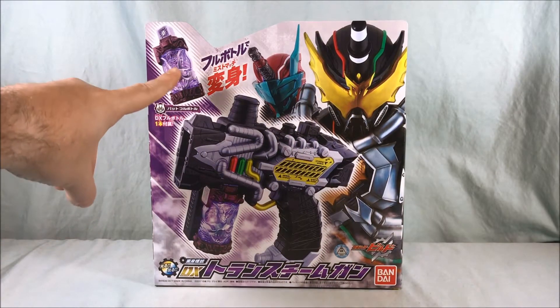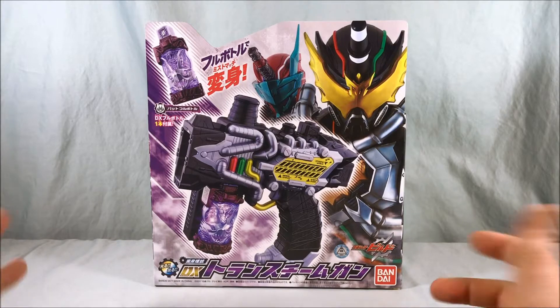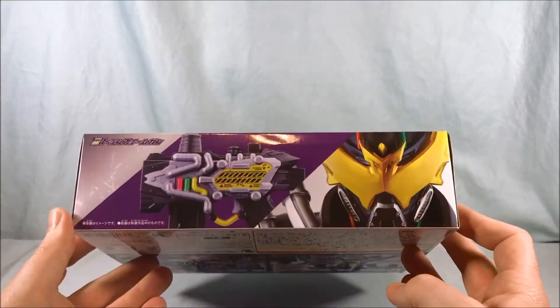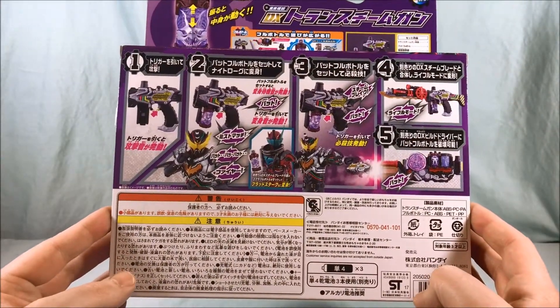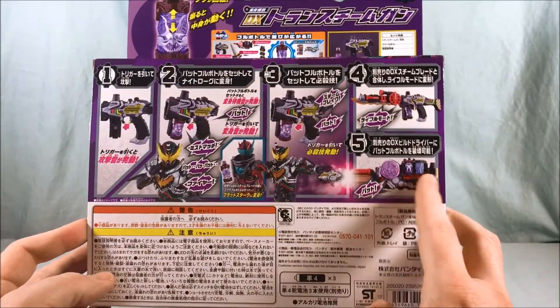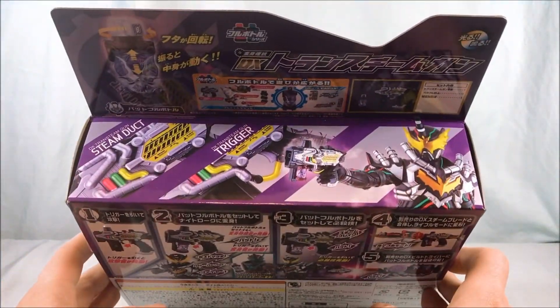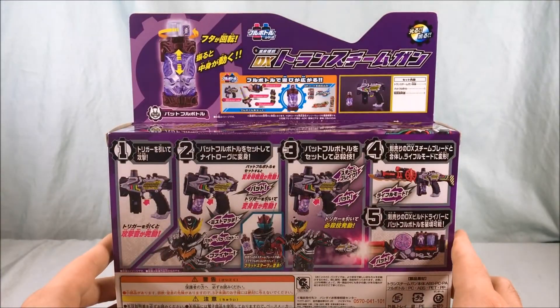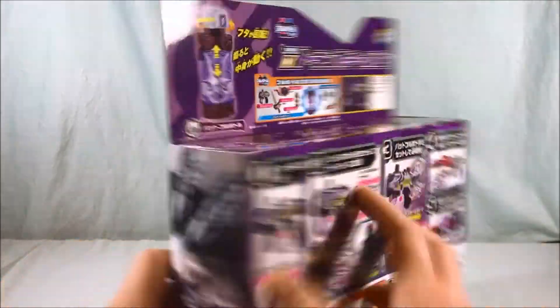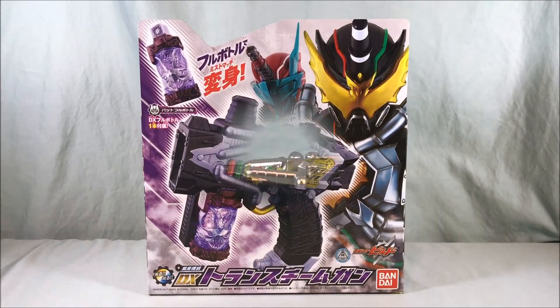It does come with the Bat Full Bottle as you can see on the side. This is the front of the packaging — pretty cool artwork. On this side you have a picture of the gun; on this side you have a picture of the two of them each wielding it. Taking a look at the back, it shows you the gun, how you can insert the bottle, and of course the combination with the Steam Blade. It does work with the Build Driver. All in all I like the packaging. It does need three AAA batteries as shown right there.